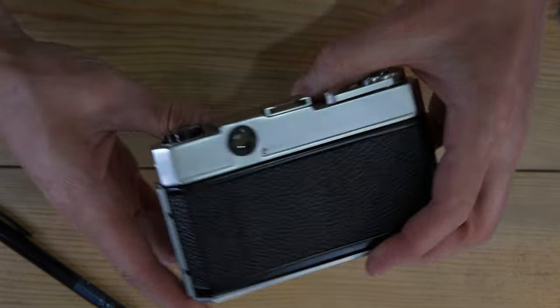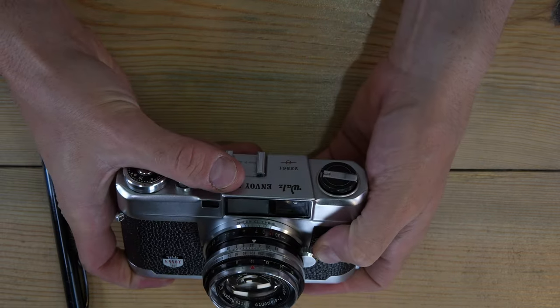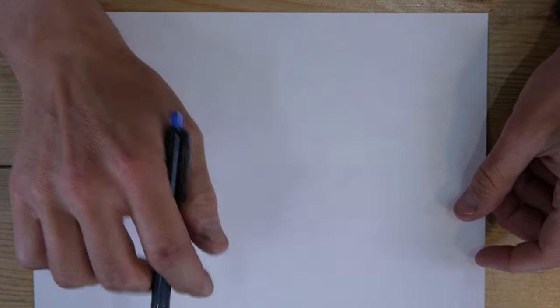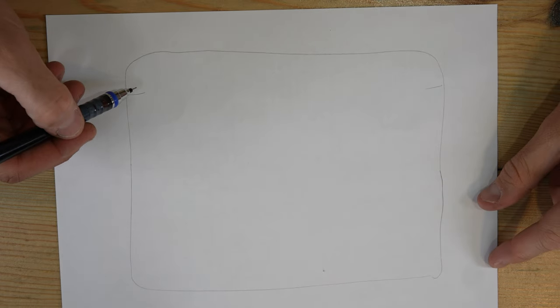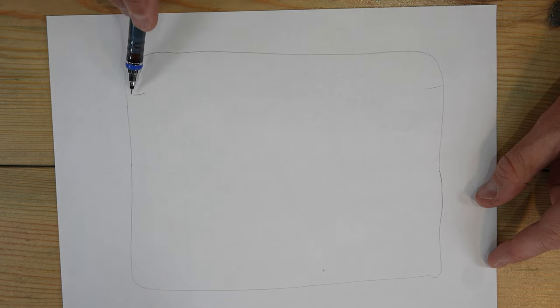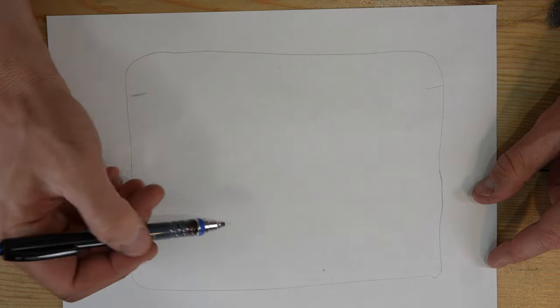To use the rangefinder: look through the viewfinder window on the back and turn the focusing knob on the lens to focus in and out. In the viewfinder you'll see a frame. When focused beyond about seven or eight feet, one line marks the top of your frame; focused closer than seven feet, a different line marks the top — this is a compositional aid to account for parallax differences between the viewfinder and the actual lens.